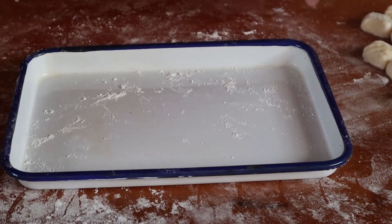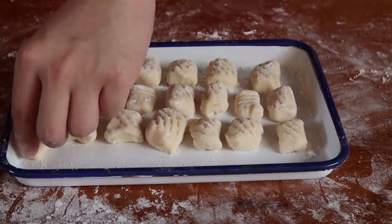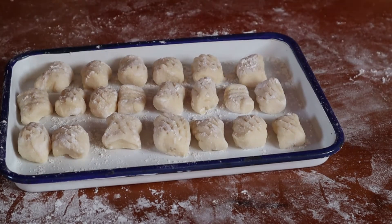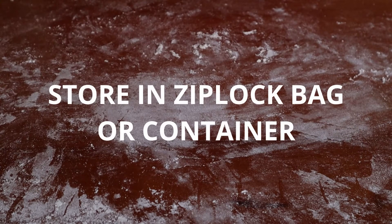If you're not eating it immediately, just dust the tray with some flour and place your gnocchi on it, making sure they practice social distancing. Place them in the freezer uncovered until completely frozen before transferring into a container or ziplock bag and placing it back into the freezer.